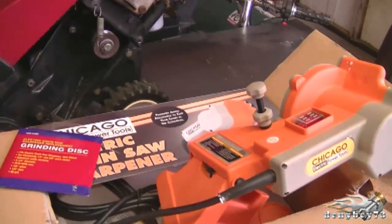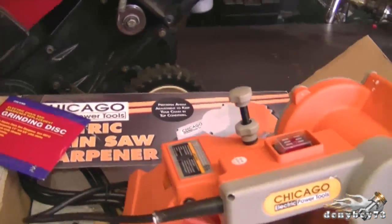Hey YouTubers, welcome back to another episode of Small Engines Questions and Answers for Friday, March 18th, 2011. Before I get started today, I just want to thank another YouTuber for sending me these things here from Independence, Missouri.